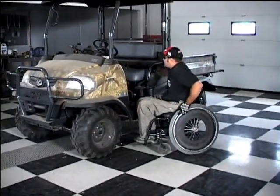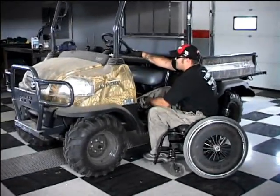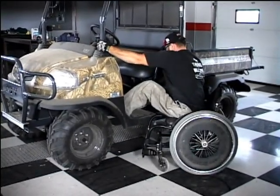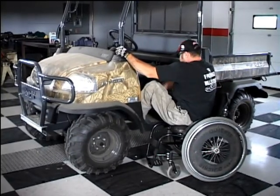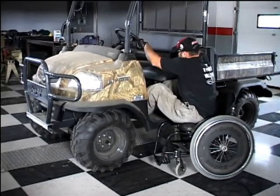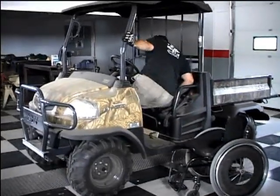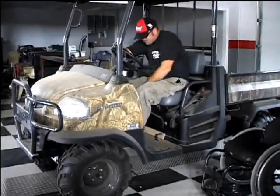This is Dave's Kubota. For this transfer, he lifts his feet up onto the floor of the Kubota and basically does a transfer similar to getting into a truck — he puts his feet in and then does a huge lift up over the little armrest, which he has to lift up over, so it's difficult but doable for him. Notice his skin is in good shape; he didn't hit anything on the way up.